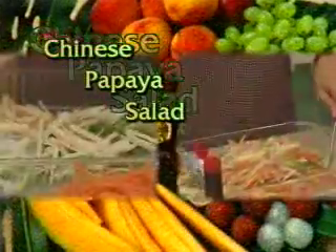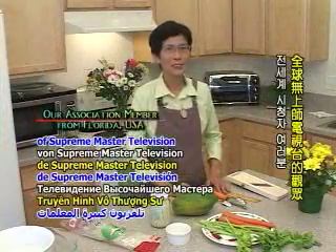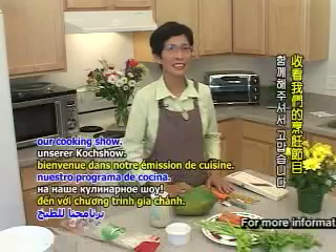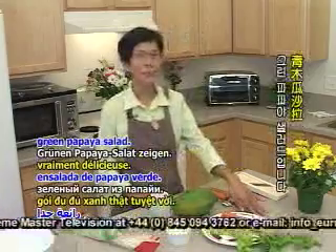Thank you so much for joining us. To all the people of Springmaster TV, hello, I'm Jennifer. Welcome to our show. Today, I want to introduce a very delicious green onion salad.